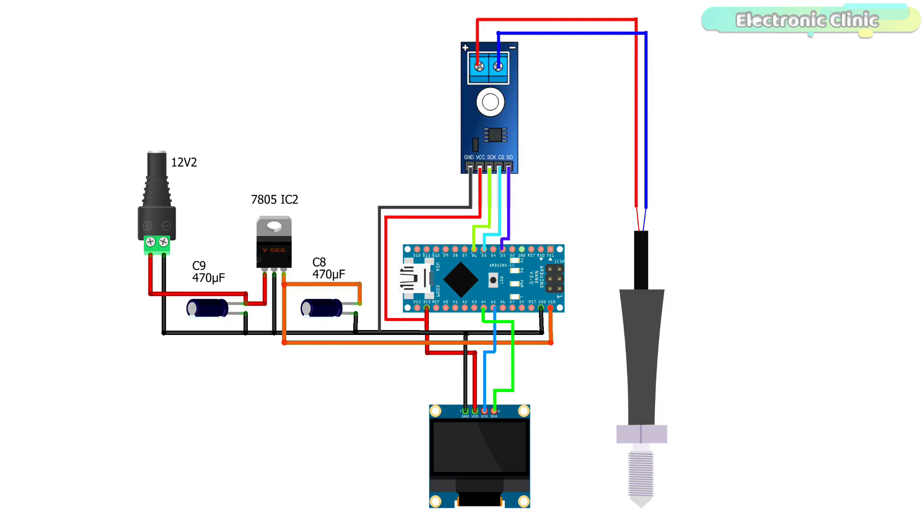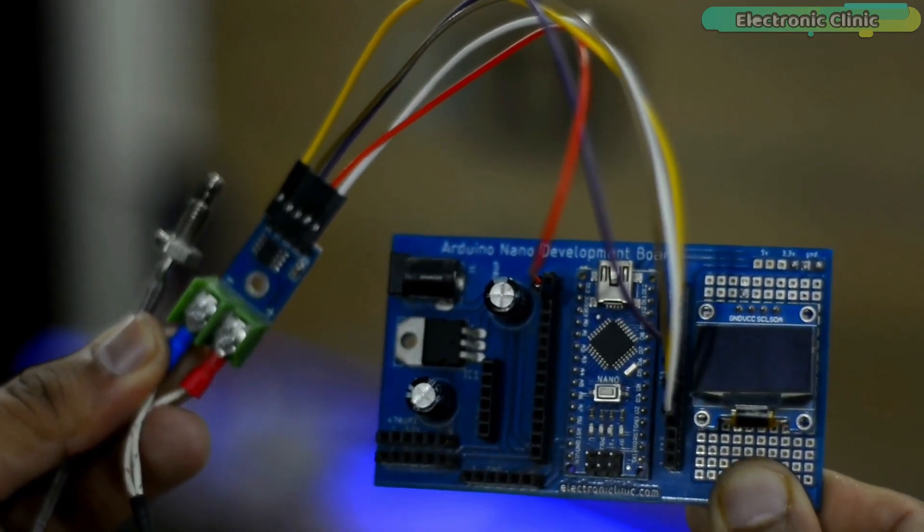This is the circuit diagram of the industrial temperature monitor using Arduino, K-type thermocouple, MAX6675 amplifier board, and SSD1306 OLED display module. The red and blue wires of the K-type thermocouple are connected to the plus and minus contacts respectively. The VCC and ground pins of the MAX6675 amplifier board and SSD1306 OLED display module are connected to the Arduino Nano 3.3V and ground pins. The SCK, CS, and SO pins of the MAX6675 board are connected to Arduino D6, D5, and D3 pins respectively. The SDA and SCL pins of the OLED are connected to A4 and A5 pins of the Arduino Nano.